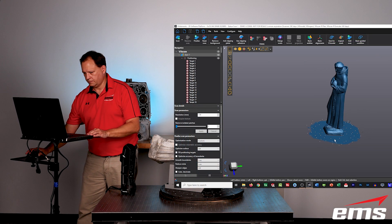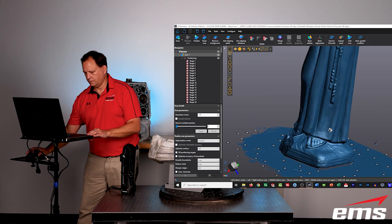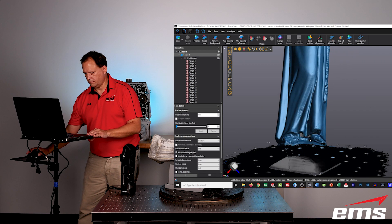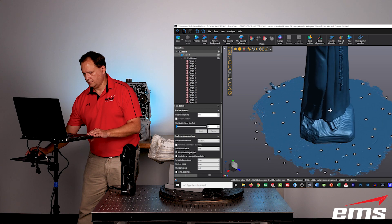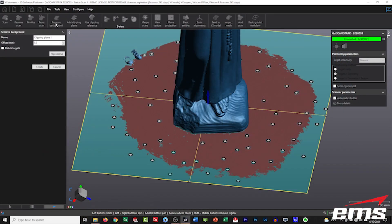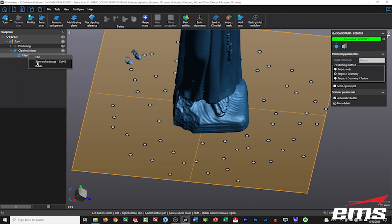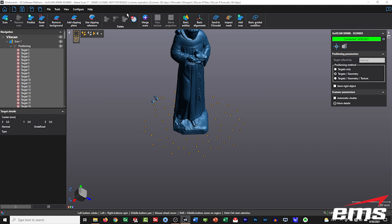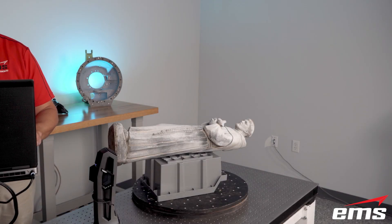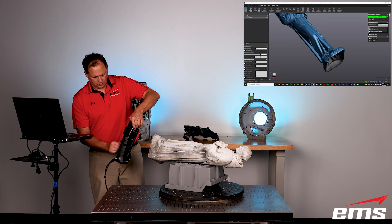The scanner is line of sight, so we obviously couldn't scan the bottom of the part. We also picked up the rotary table — the Lazy Susan — and those targets during the scanning process. So we need to clean this up and scan the bottom of the statue. I created a clipping plane, and it automatically found the flat area and clipped it off. Then we remove the clipping plane and delete the targets, because we've moved the statue and they're no longer in the same relationship. Then we say continue scanning.